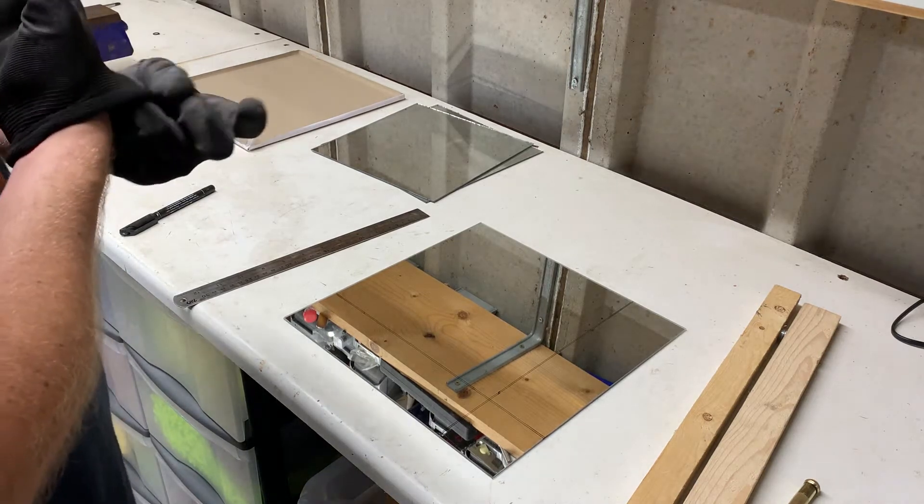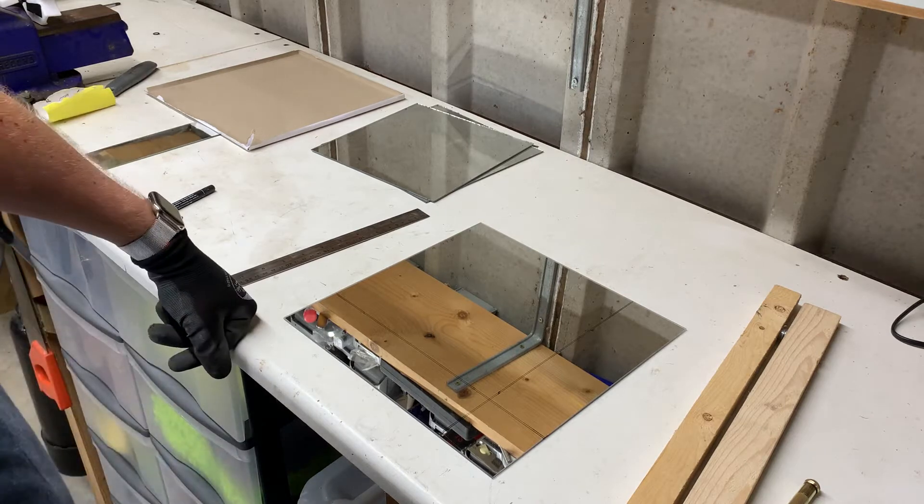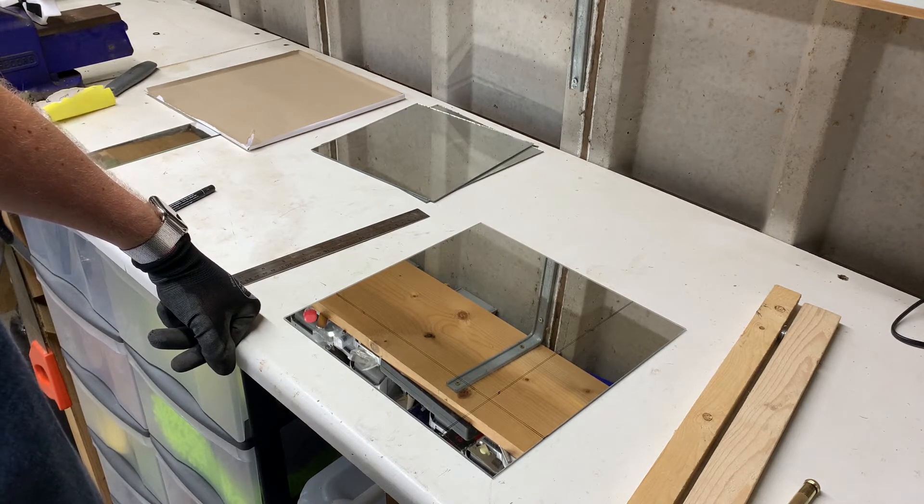We're making some glass beds for 3D printers. I've got an Ender 5 Pro which requires a 235 millimeters by 235 millimeters bed.